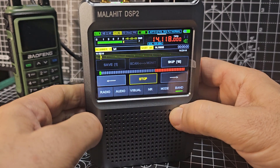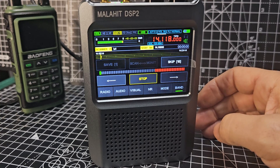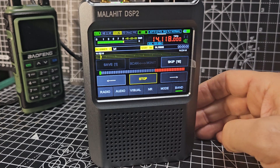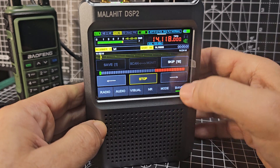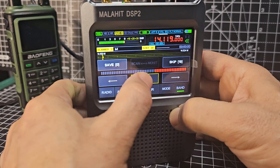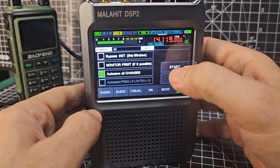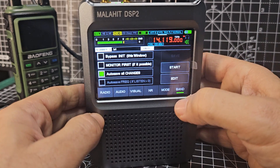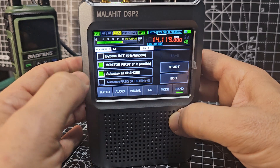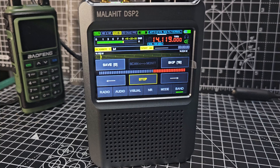I'm not really seeing the point of the scanning function — maybe I haven't properly learned it. I've read the manual, I'm tinkering with it, but I'm just not seeing it. You go skip, stop, hit band, hit band again — you get this. You can go start, you're back to it. There's also 'monitor' as well as 'start'. If anyone else could tell me a better way of scanning, I'd appreciate it. Thanks for watching, bye.